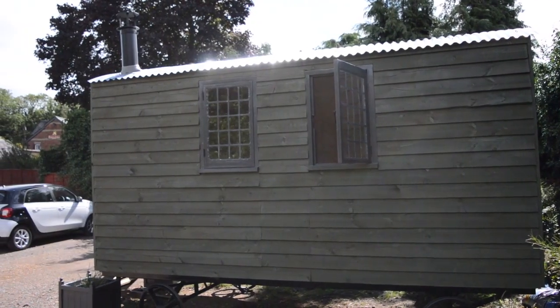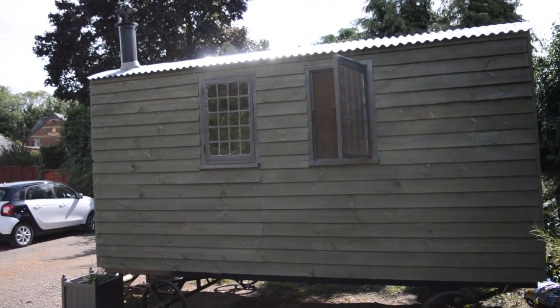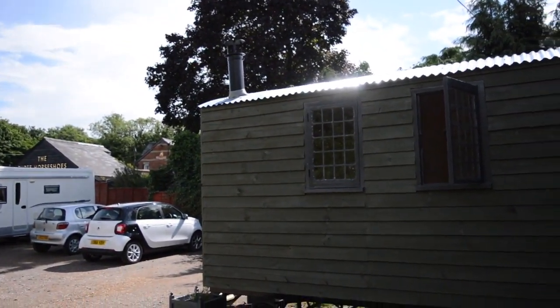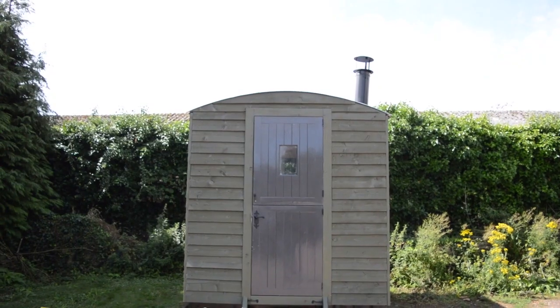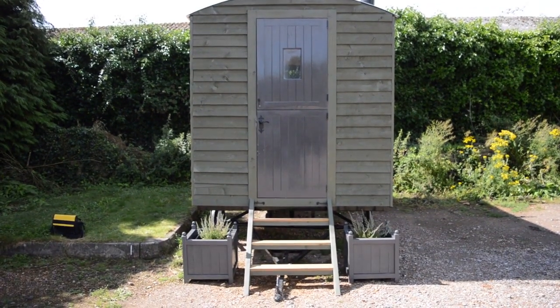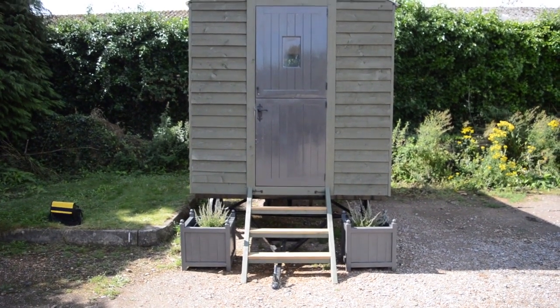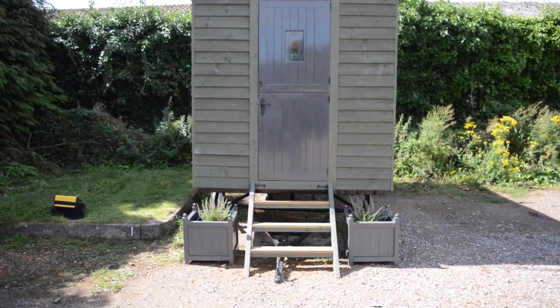As you can see, the sun really shines off the tin roof. On the right hand side you've got the two leaded windows and the chimney. Moving around to the front you can see the stable door, the steps I built, the draw bar for the chassis, and I made a couple of planters painted the same colour as the doors and the windows.